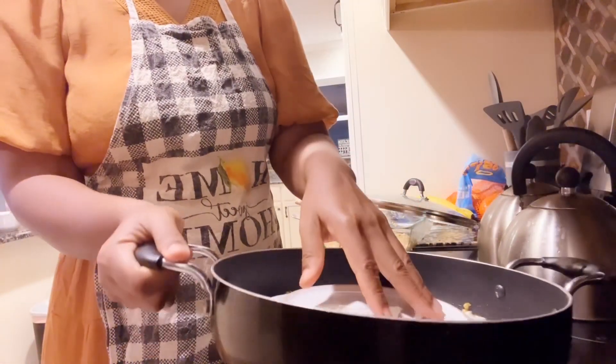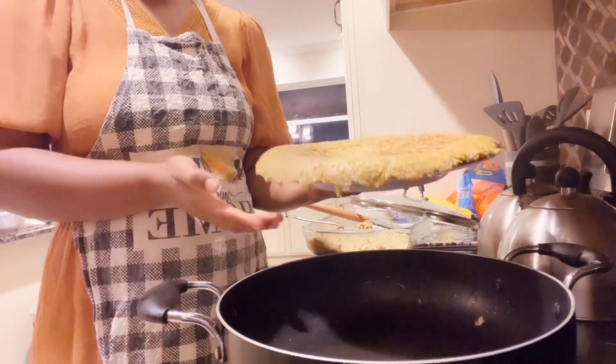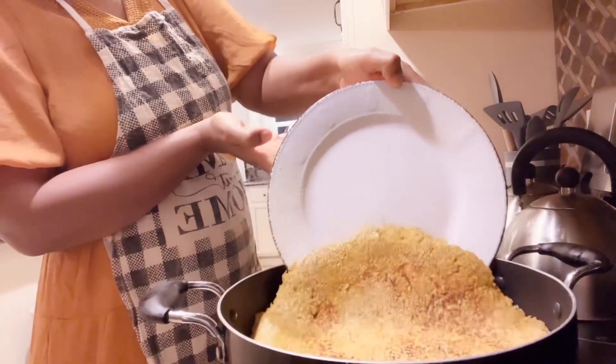Make sure you see how you lay it back into the frying pan so the other side can fry. Cover it and let it cook.